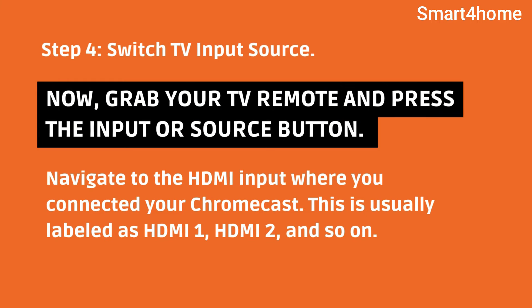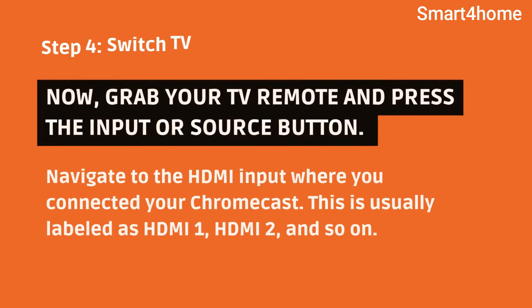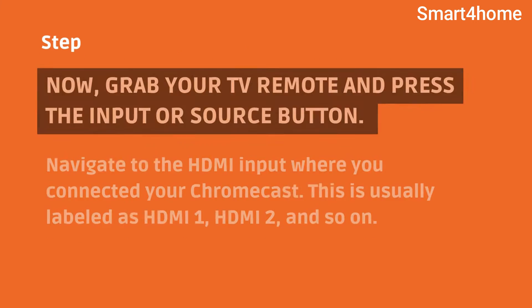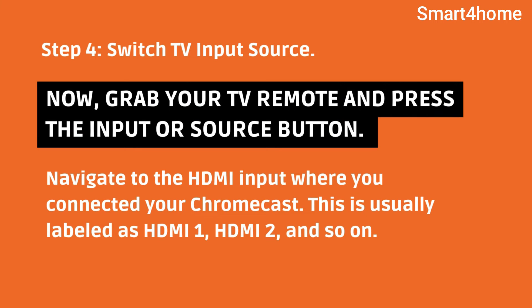Step 4: Switch TV input source. Now, grab your TV remote and press the input or source button. Navigate to the HDMI input where you connected your Chromecast. This is usually labeled as HDMI 1, HDMI 2, and so on.